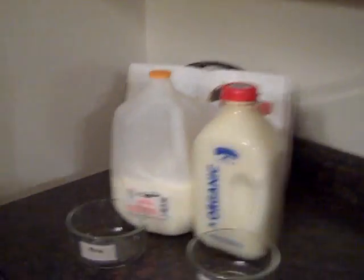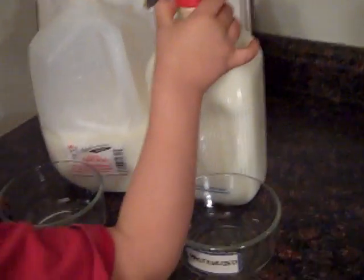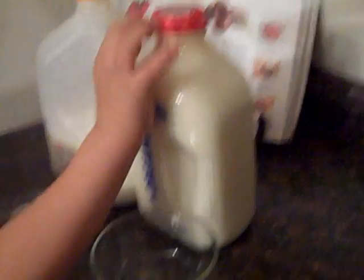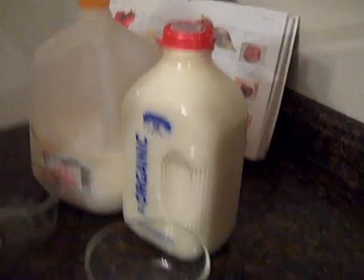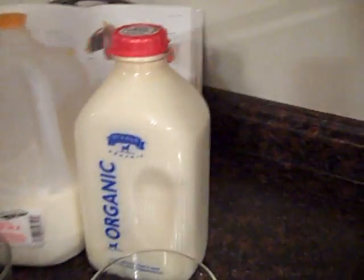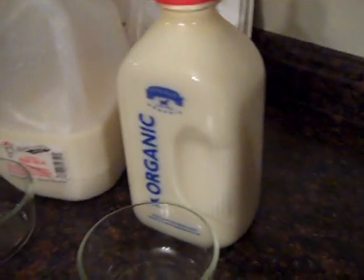Okay so we have a brand new jug of pasteurized milk there. That is one of the best milks you can get that's pasteurized. It's not homogenized so I'm being really fair with this experiment — not even using the worst of the worst here. I'm using the best organic milk. It's pasteurized. Okay so go ahead and open it bud.